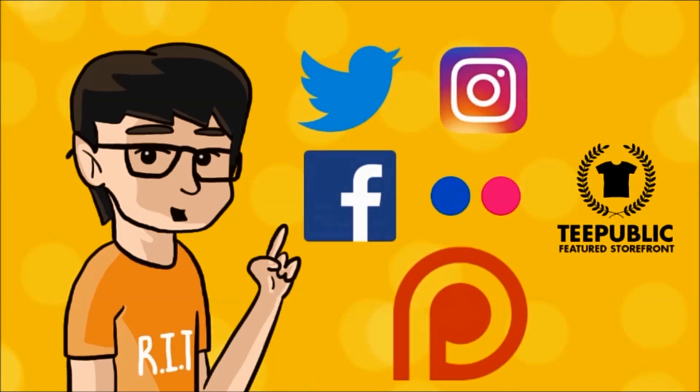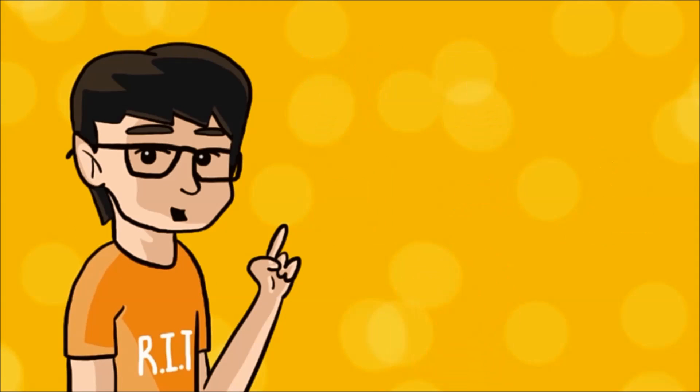Hey guys, this is Insight and 7 LEGO Maniac. Be sure to check out my other social media accounts and my Patreon. Links are down below.